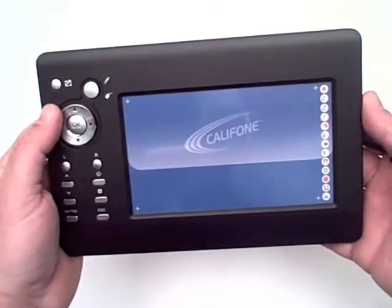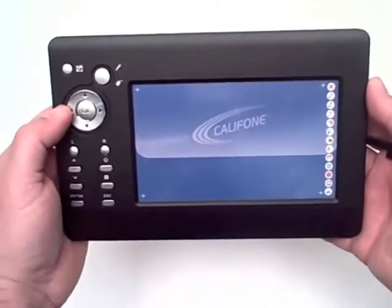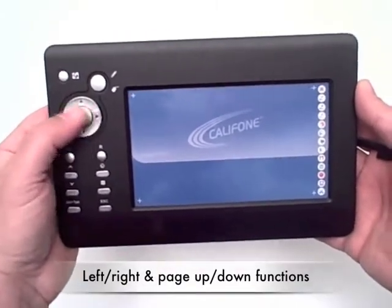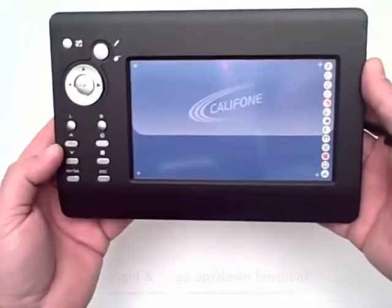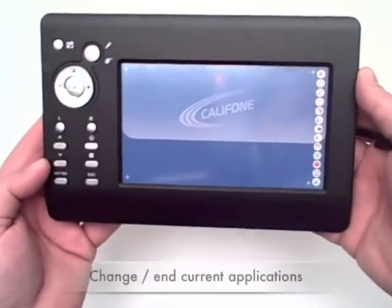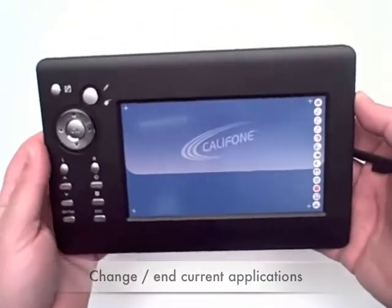It can be used initially as a mouse. The functions are on the left-hand side of the tablet: up, down, enter, or OK. There's left and right, page up, page down, and Alt-Tab enabling you to switch applications or close a current application.